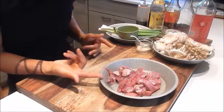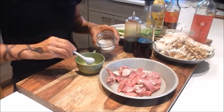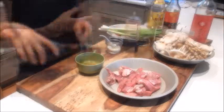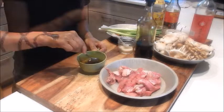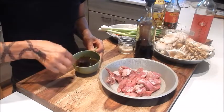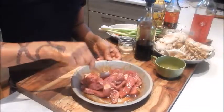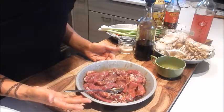Okay, so next let's give the beef a quick marinade. We'll add a bit of hot water, some sugar, sesame oil, and oyster sauce, and give this a quick mix. The hot water should melt some of the sugar. We'll pour this over the beef.